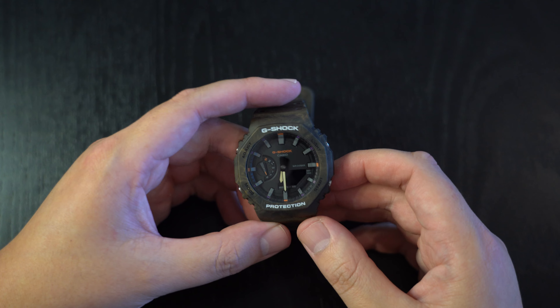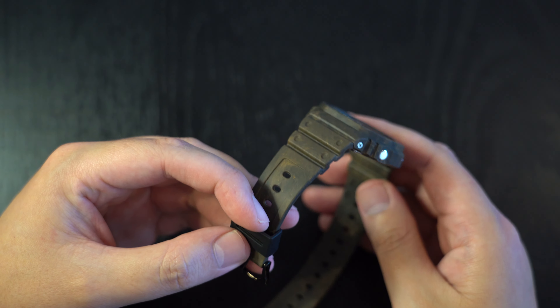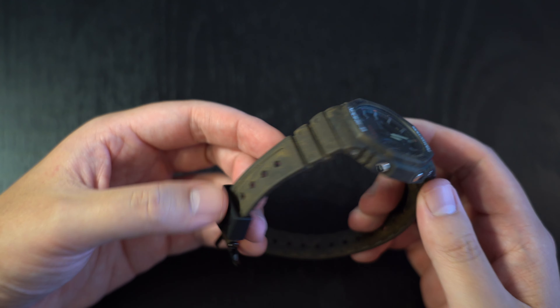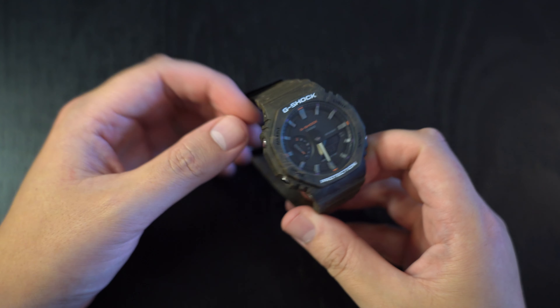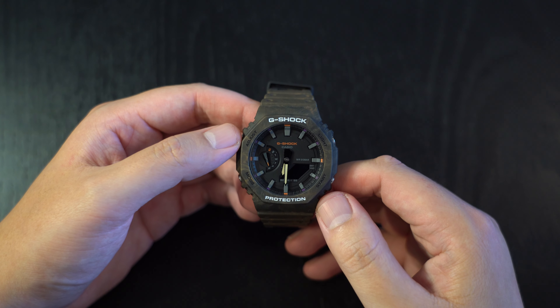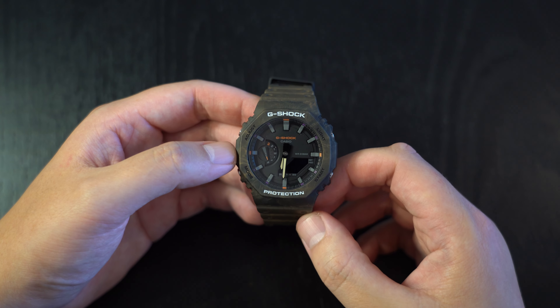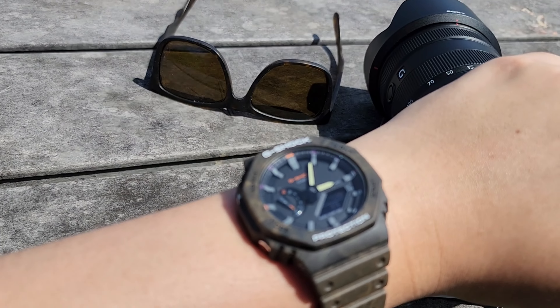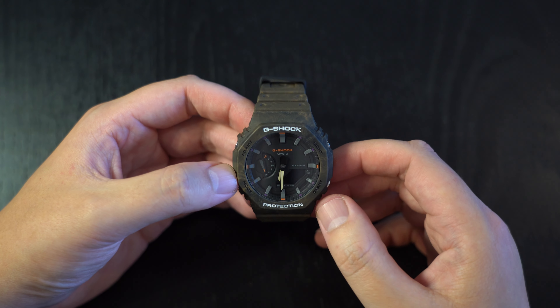So to wrap up and answer my original question about whether it's overrated — no, it's a great watch. Being a great watch isn't about being perfect in design or functionality; it's about how well it represents something. And this watch represents everything about G-Shock very well: it has the ruggedness, it has the design, and importantly it has that intrigue that Casio watches have. It brings me back to getting my first Casio as a kid. Those are my thoughts — comment below and let me know what you think.